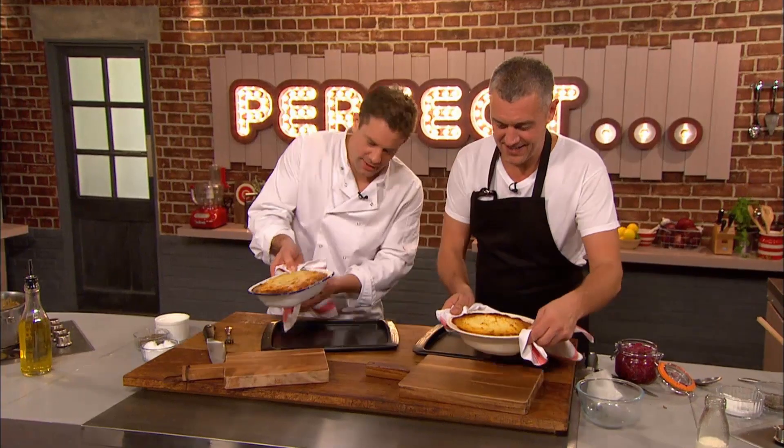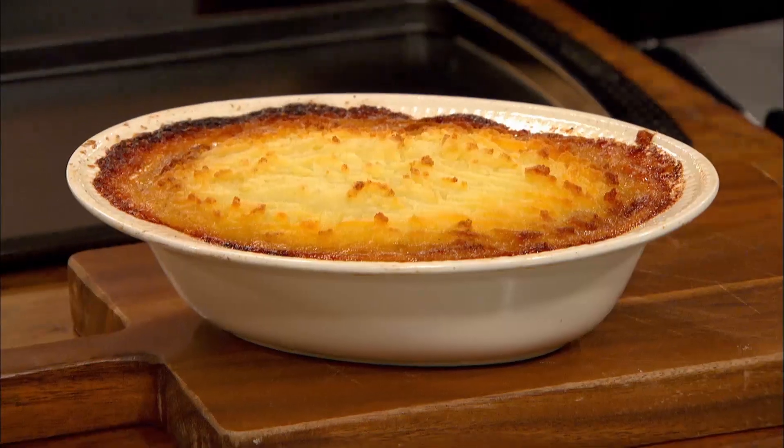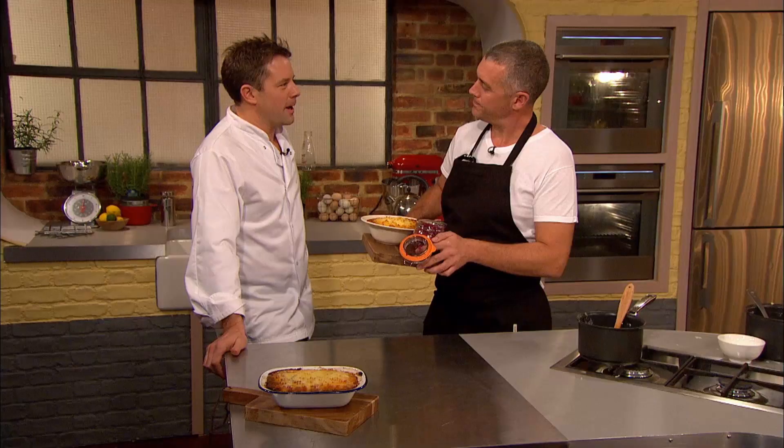Right, okay, you ready? Yeah, I am. Serve it. So that is my classic and perfect cheese-crusted shepherd's pie.